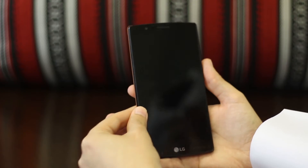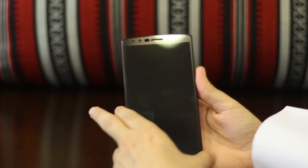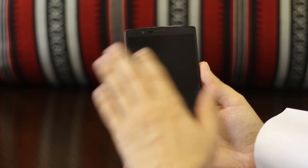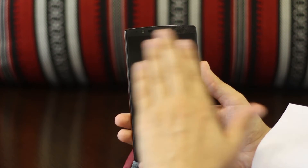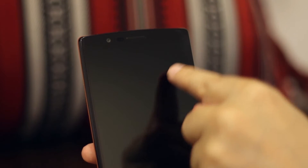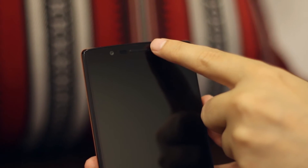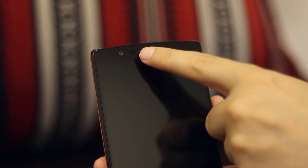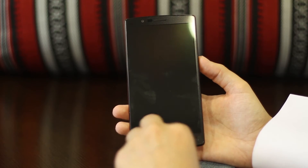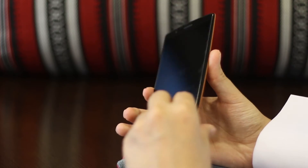On the front we've got a nice massive screen. One of the things I really liked about the G3 was that the front was practically all screen, and we have practically all screen with the LG G4 as well — it's a 5.5-inch screen. You've got your speakers, your sensors, your front-facing camera, and touch screen controls at the bottom — no physical buttons.